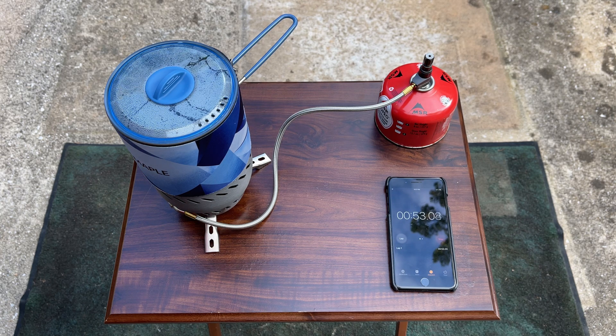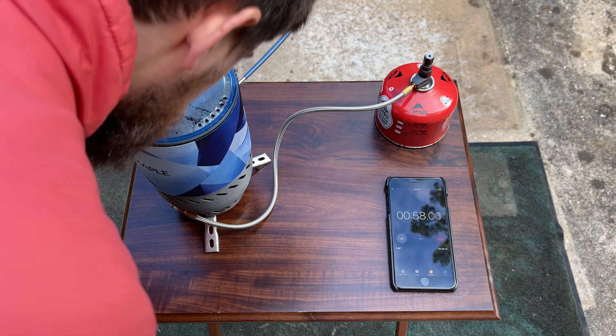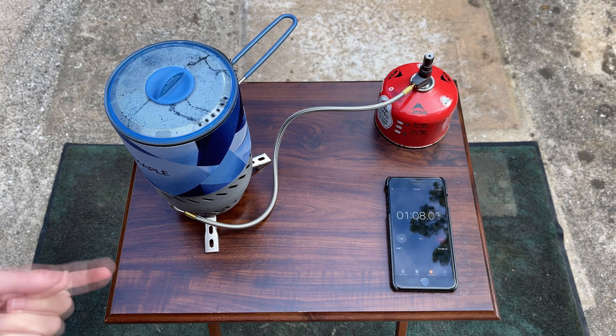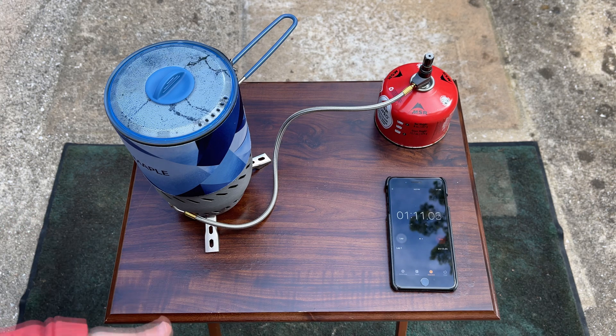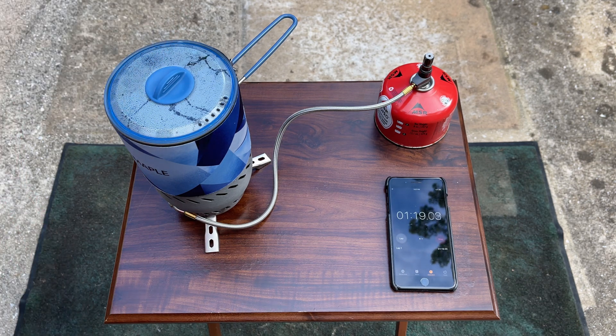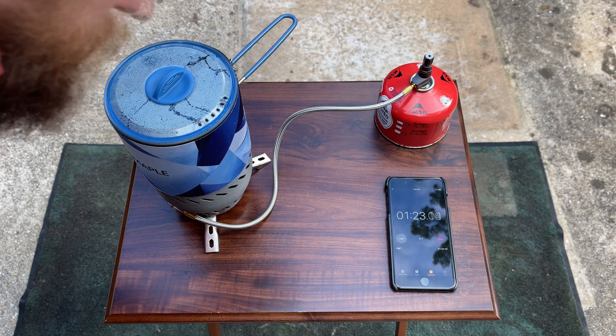I suspect this is going to be within two minutes — should have a boil. If it was four minutes for one liter, this should be half that. By the way, the fuel usage will be in the description: the weight showed it used eleven grams, but if you calculate the small loss from screwing the canister on and off, and the fact that I let it run over the boil, I'd say it used ten grams. This will double-check us — it should use about five grams of fuel for this half-liter boil.